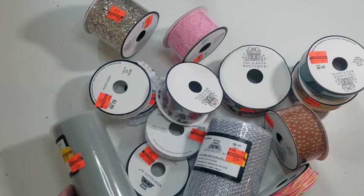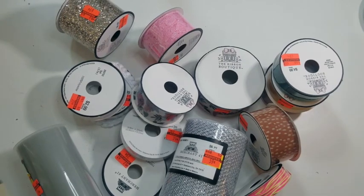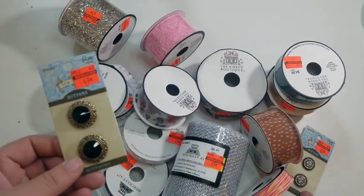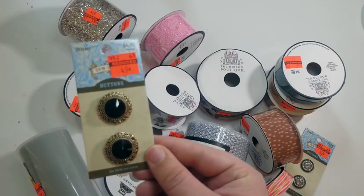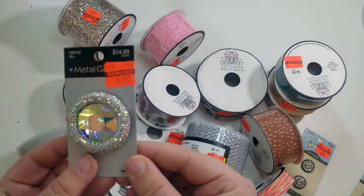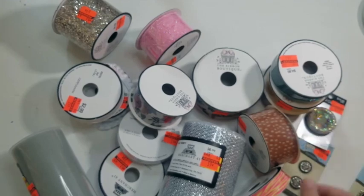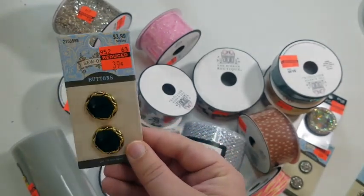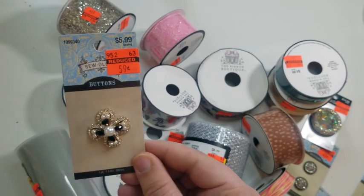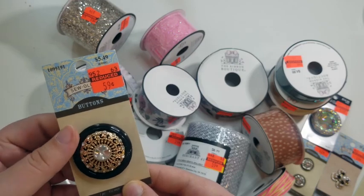They also had buttons at 90% off. I found a set of buttons normally $4.29 for 42 cents, another set normally $4.99 for 49 cents, a really pretty shiny set normally $14.99 for $1.49, a set of two for 39 cents normally $3.99, one with really pretty pearl details for 59 cents, and another set normally $5.49 for 59 cents.